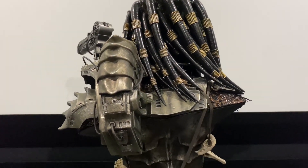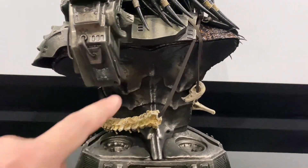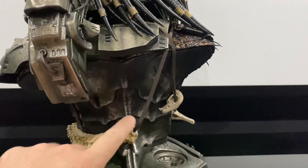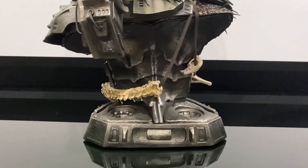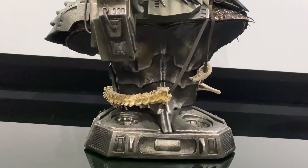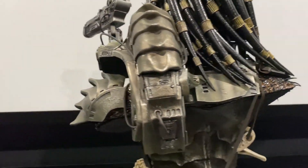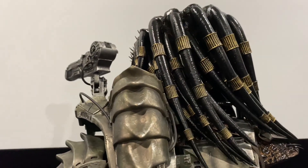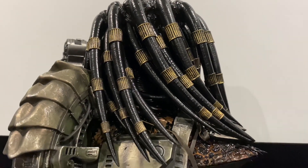Here's the rear view of the piece. To keep the weight down they haven't sculpted the full back of the predator — it's a curved-in bust look. You can see the strapping that goes around it for the bandoliers, and the dreads are nice and shiny with a slick, wet look, which is great.